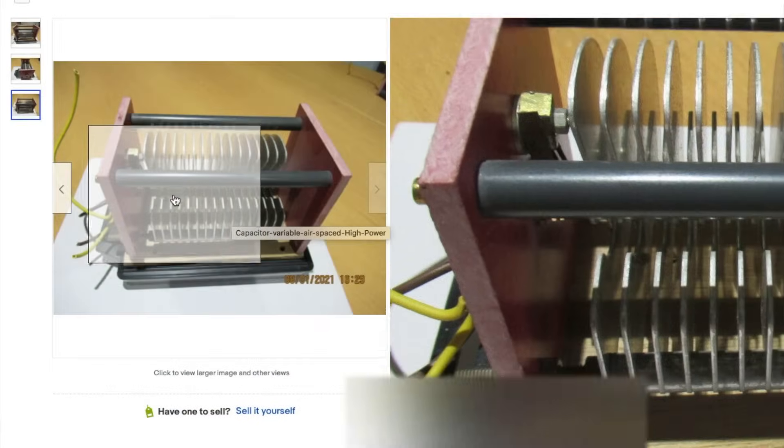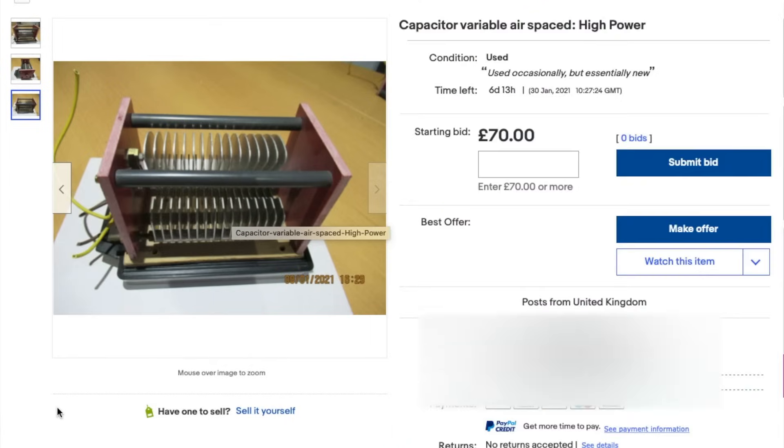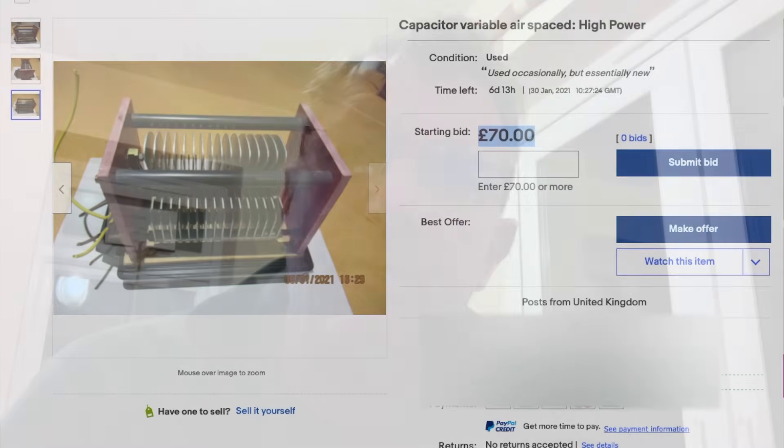Hello, my name is Mike M0MSN and I've spent rather a lot of time looking around the internet, various different websites, eBay and so on, trying to find some air variable capacitors at a sensible price. They're very elusive, so what I've decided to do is build my own.